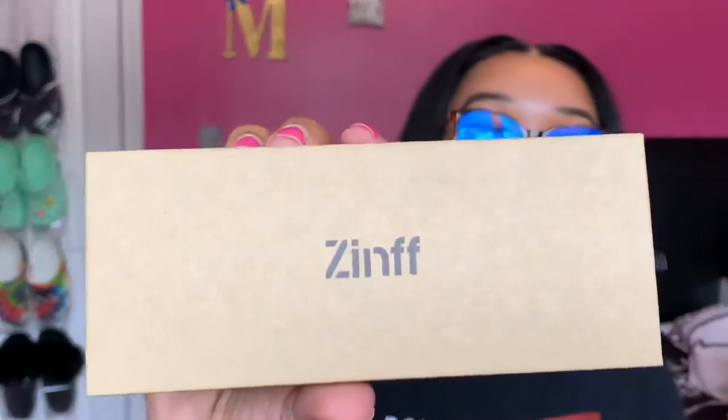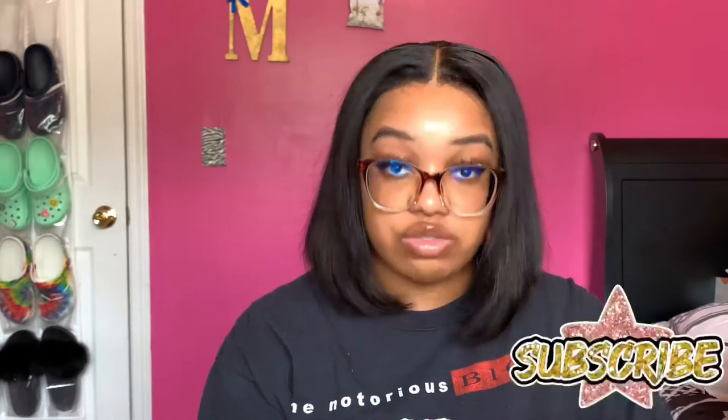When you open it up it's gonna have another box and it just has Zenith on it. It's just a little cardboard box with Zenith on it, and you open it again and your glasses are going to be in here. I have mine on my face. It comes with a little rag to clean your glasses and it also came with a 30% off code.